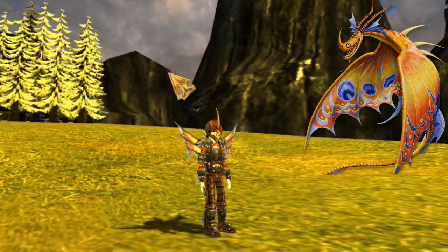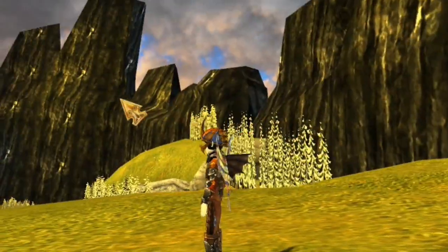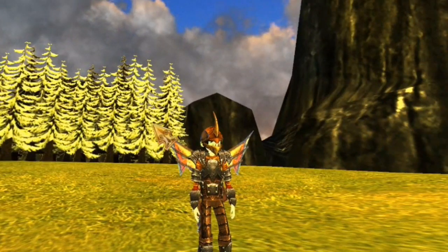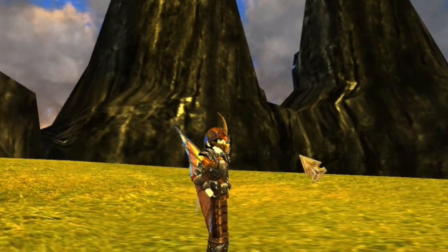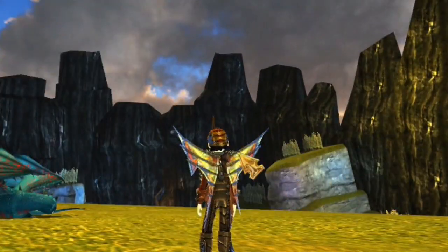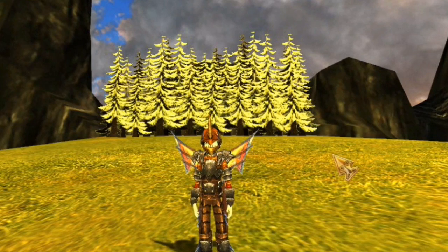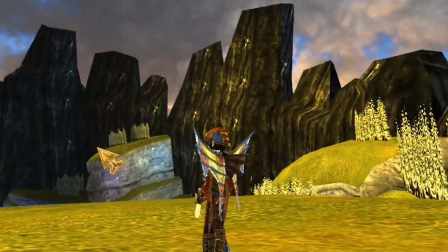First we have the Deathsong armor. This is the newest one which basically just got released. It looks really cool — this is the full set they released. Normally they release them in two parts, first two pieces and then the last pieces come after, but this one was released all together. It has this bronze look, which is also what they described it as — Deathsong bronze armor. I don't know if they'll make a silver or gold Deathsong too, but this looks really cool. I love the wings; they're absolutely amazing. I think this one is one of my favorites.